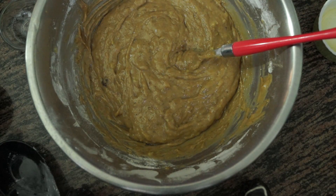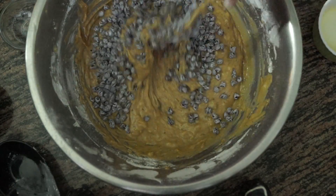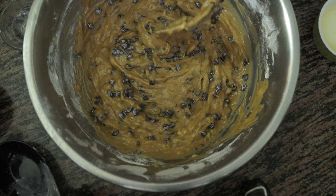Our banana bread mixture is now ready. To this we are going to add the chocolate chips. We are going to give it a nice mix and we are going to bake this at 180 degrees for 30 to 35 minutes.